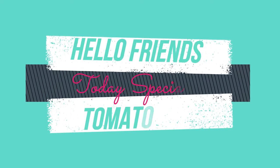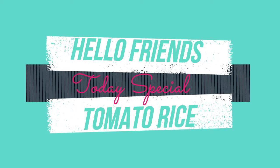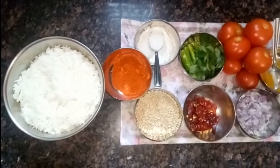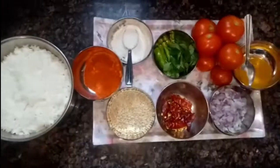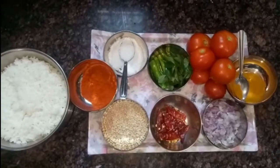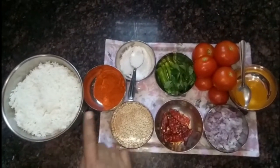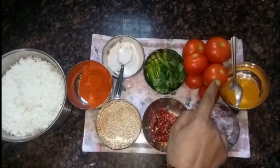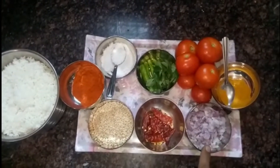Hello friends, today is special tomato rice. The ingredients are made. In a bowl of rice, salt, tomatoes, onions.